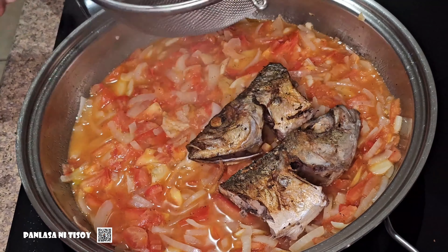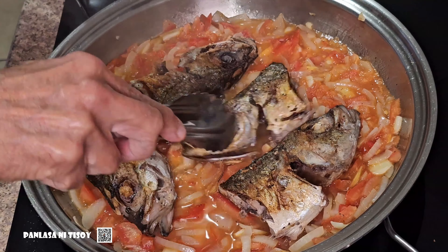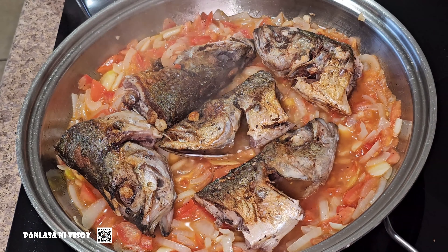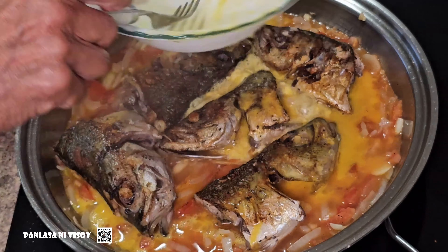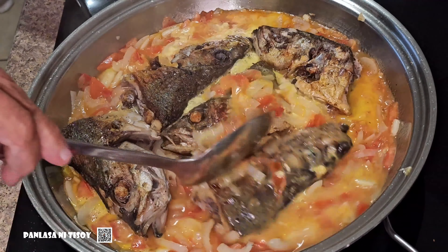So this is pretty easy guys, it's not hard. It's easy to make, easy to cook — very good dish. I hope you guys like this one and I hope you guys learned something. That's it guys.